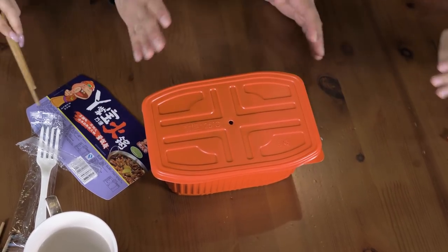I kind of just want to watch it boil. I don't even want to cover it up. Yo, that was nuts. We're going to let this boil, put it aside, and we're going to prepare the rest of them.